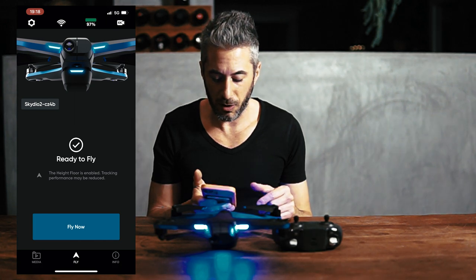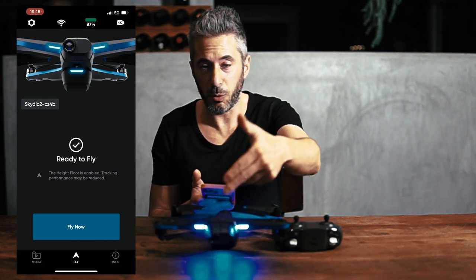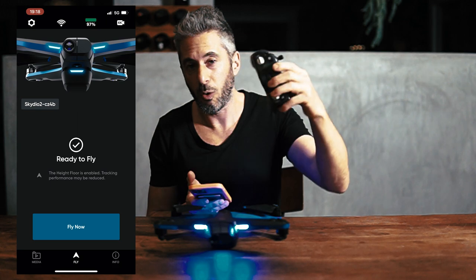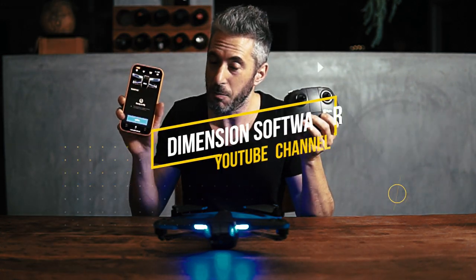One big feature request we thought of would be better ability to control the gimbal camera — to be able to position it where we want. It should be no big deal, right? It's already available in the controller. Why not expose the same functionality within the app? Hey Skydio, if you're listening, maybe in V2.